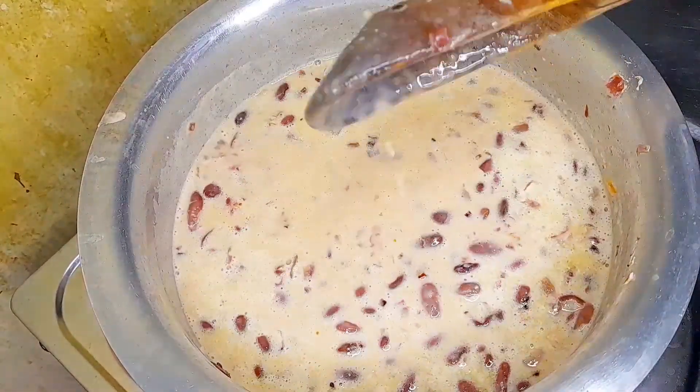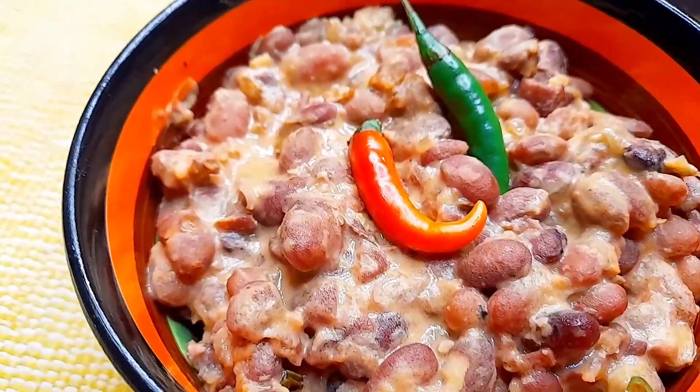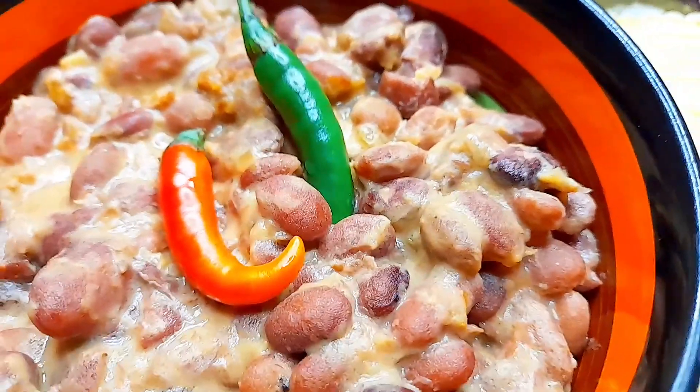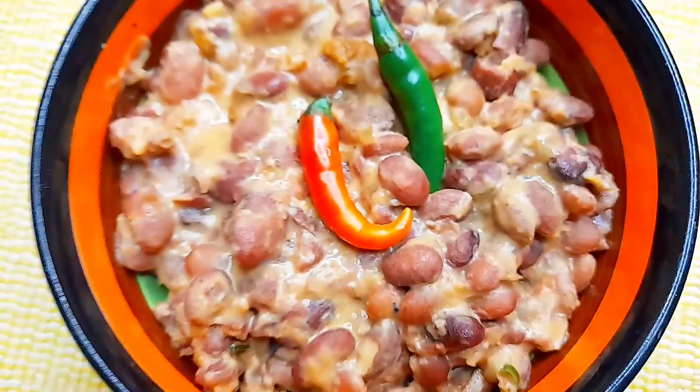Stir it up, then cover and let it simmer. Guys, just look at it! Thank you so much for watching — kindly like this video, give it a thumbs up, comment, and see you on the next one. Bye bye!